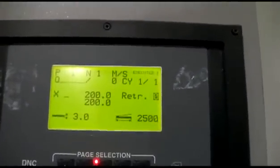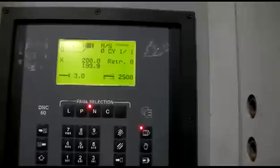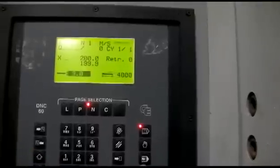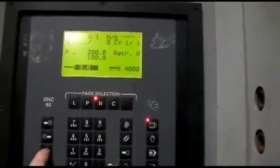We will change the stroke to four mil, four meters. The machine is now set to do five mil by four meters.